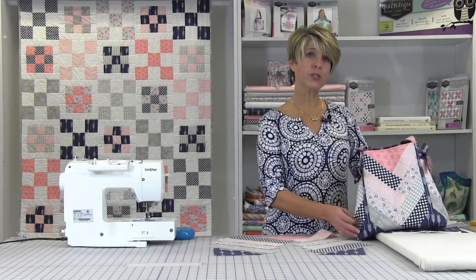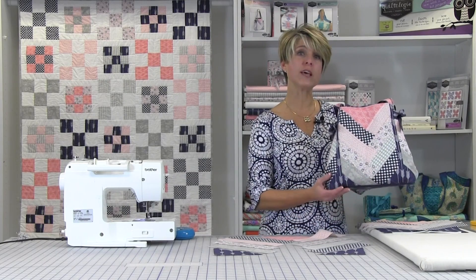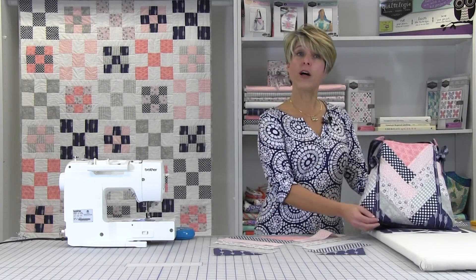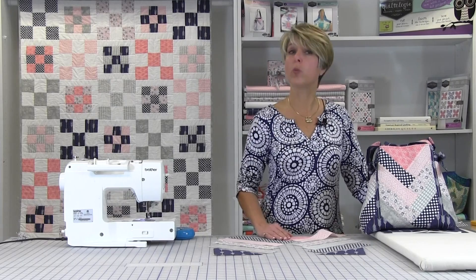Today's lesson will show you how to make a pieced braid that can be used to make a tote. What makes the Emma tote a quick and easy project is that you make four identical braid units. Follow me as I demonstrate how to make one.